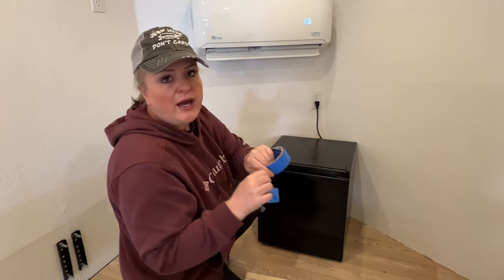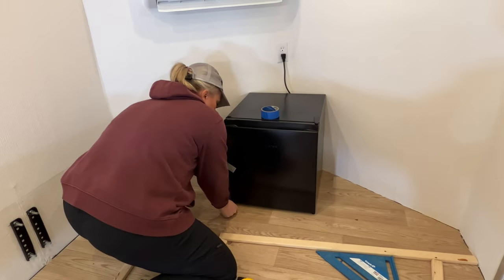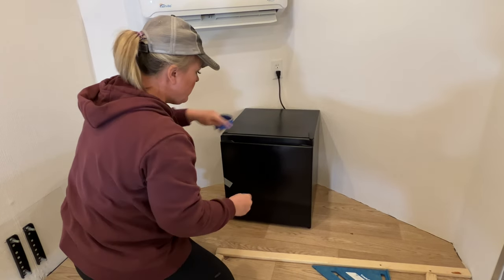I'm going to go ahead and mark where we're going to have the fridge with some tape on the floor so that we always make sure we get it back in the right spot each time. I'll do one on each corner.